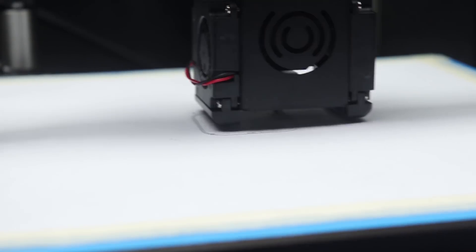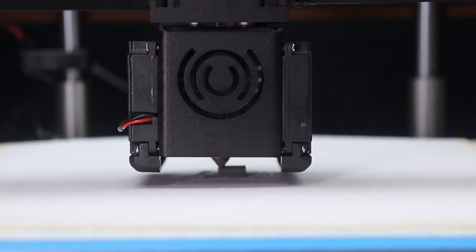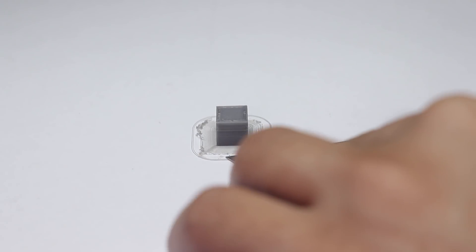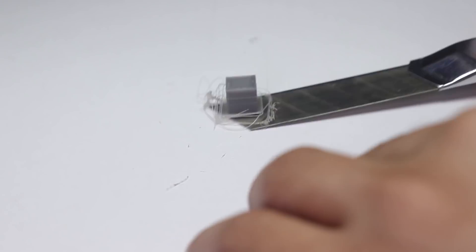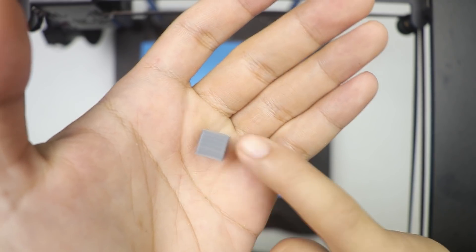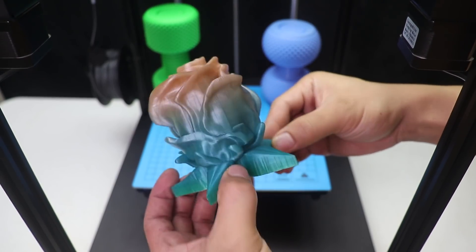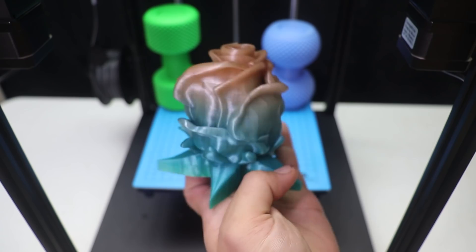By the way, the assembly part took me around one and a half hours to complete, but it's super easy — the instructions are really easy to follow. There you go, that's my very first test print. It came out nice, even though it's not that perfect, but that's okay since it's the first one. I'll be tweaking it more, and after some tweaking here are the print results — it came out pretty good, so I'm giving it two thumbs up.